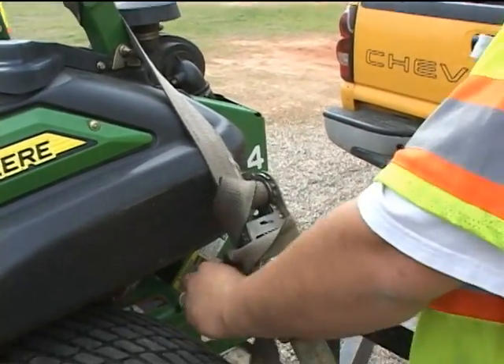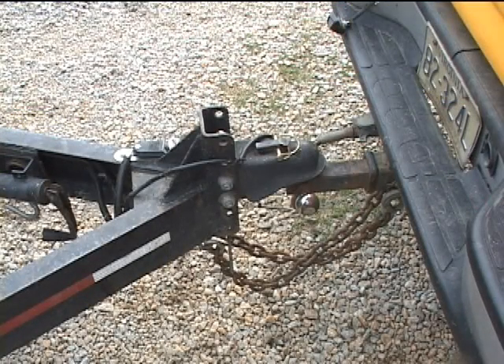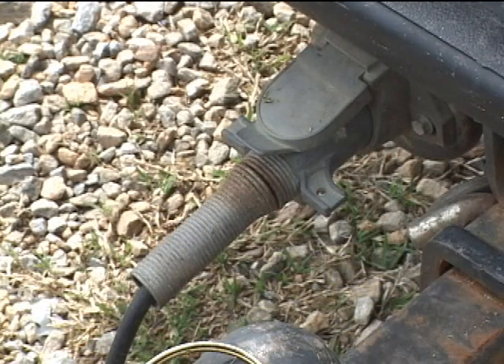Once the mower is secured on the trailer, you move up and check your trailer hitch to the rear of your truck and to the ball hitch, making sure it is tightly locked down. Your safety chains should be hooked and in place, and your pigtail — which works the lights and brakes of the trailer — should be fastened properly, giving you a good connection so that all your lights and brakes work correctly.